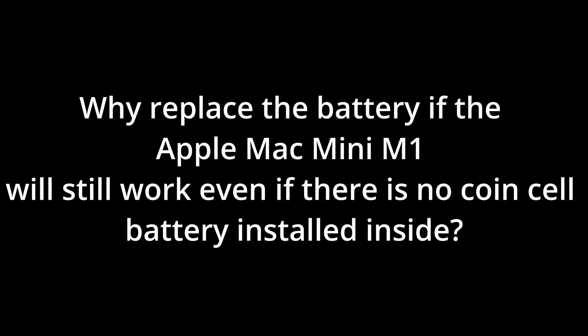See additional Apple support docs on how to automatically set the date and time on Apple Mac Mini M1 macOS. Question: Why replace the battery if the Apple Mac Mini M1 will still work even if there is no coin cell battery installed inside?